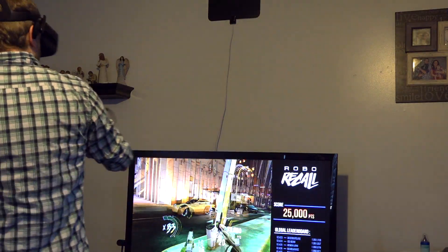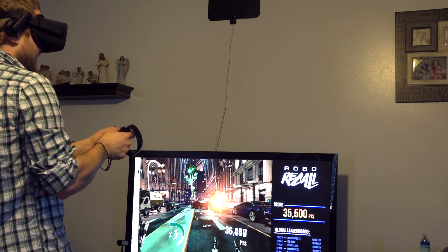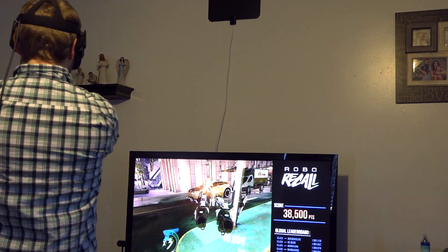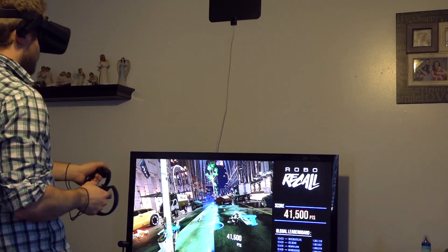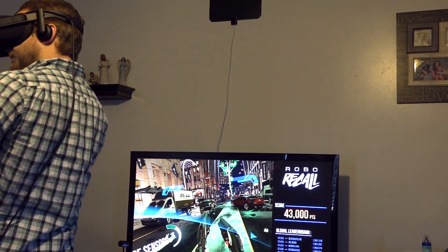Robo Recall is probably the best VR experience I've had so far, and it's an Oculus exclusive — I don't regret being able to play it at all. Running Steam VR and the Oculus is a little cumbersome, but it's not something that would keep you from buying it because really you're having access to two stores instead of one.